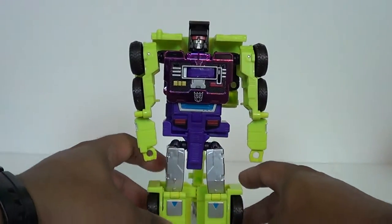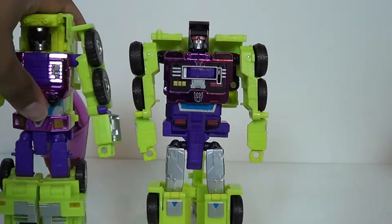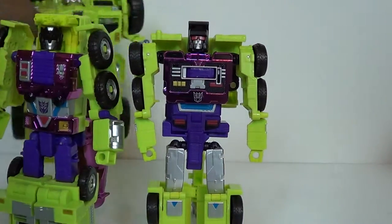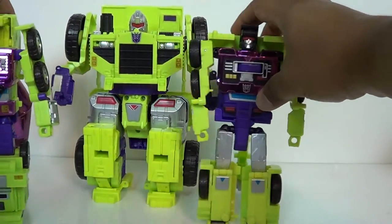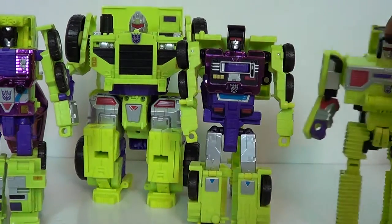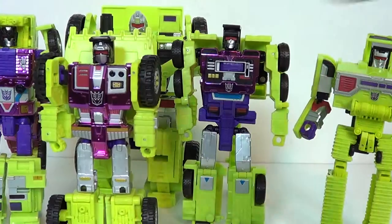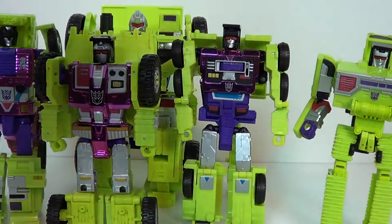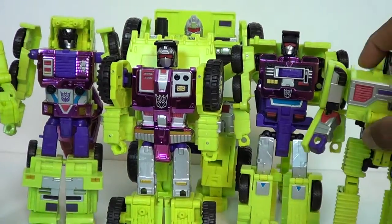Now that we've got the whole gang together, let's go ahead and bring in Mix Master, let's bring in Long Haul - who we'll just put in the back since he's so big - let's bring in Bone Crusher, Scrapper, we'll just put him in the middle since he's the leader, and here's Scavenger. So we've got six bots here.